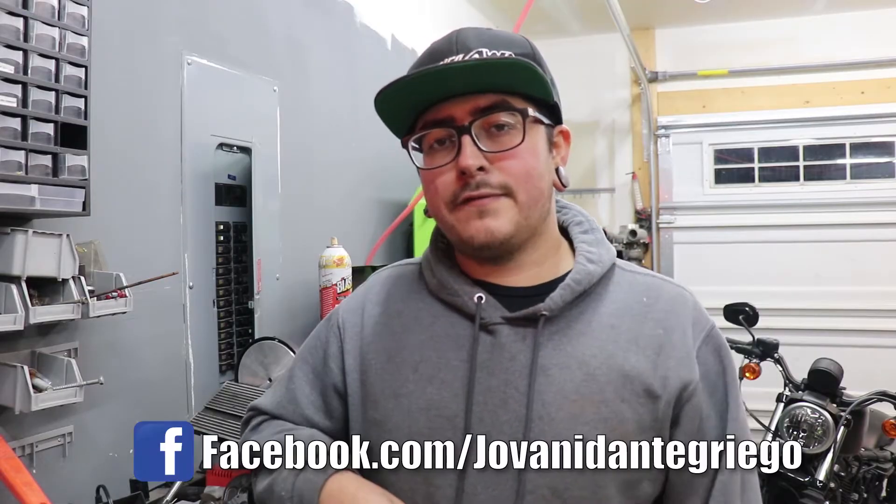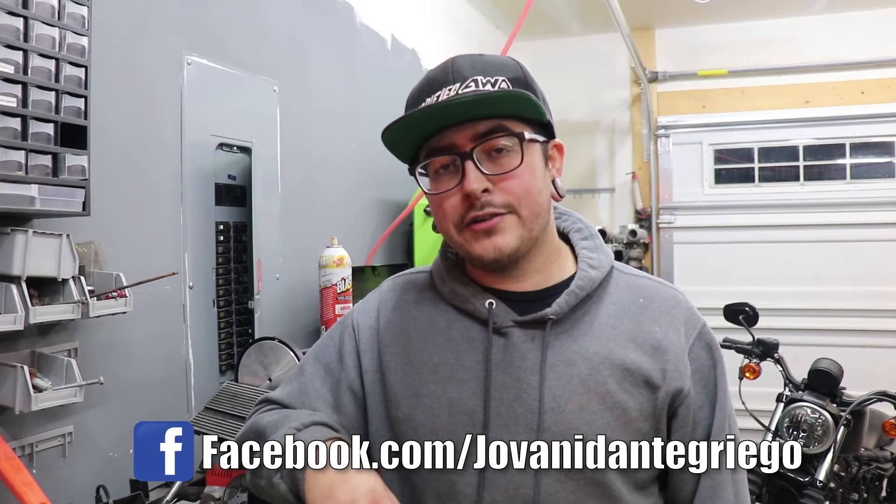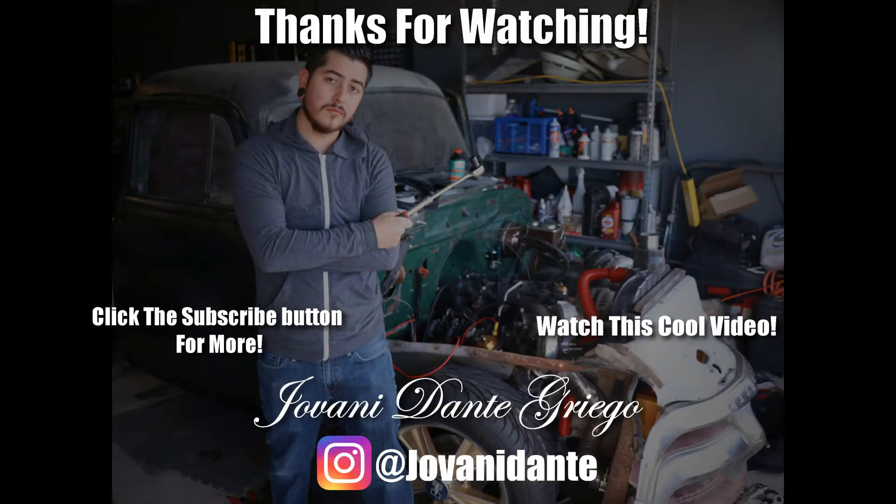You can also follow my Facebook page at Facebook.com/GiovanniDanteGriego, hit up my website GiovanniDanteGriego.com. I hope you guys have a wonderful day and I will see you in the next one.